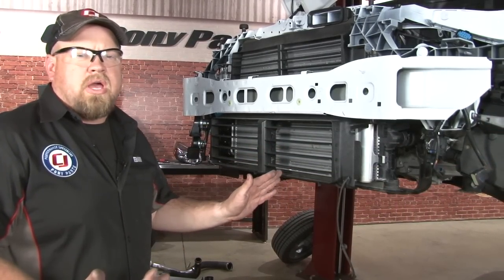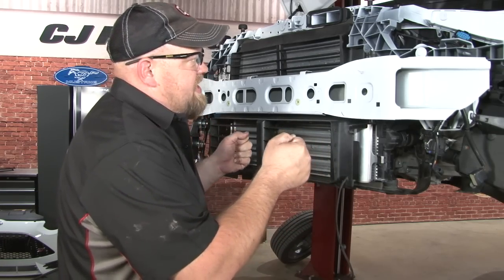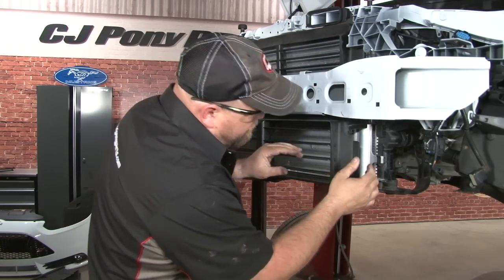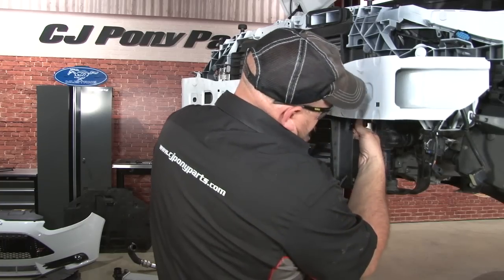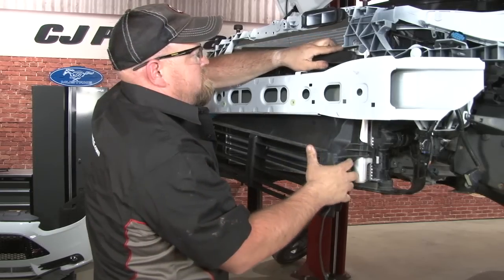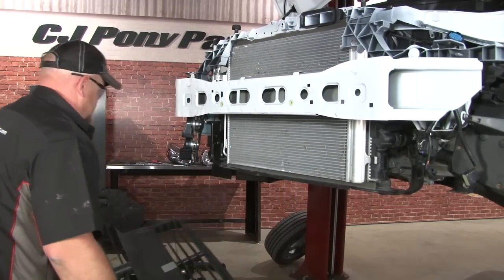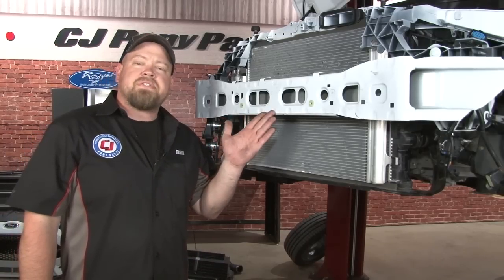The factory shutter system cannot be used with a Cobb intake, so we're going to remove that and put it aside next. You kind of have to shimmy this to get it out — it's hanging downward on four clips. That's it for the disassembly process.